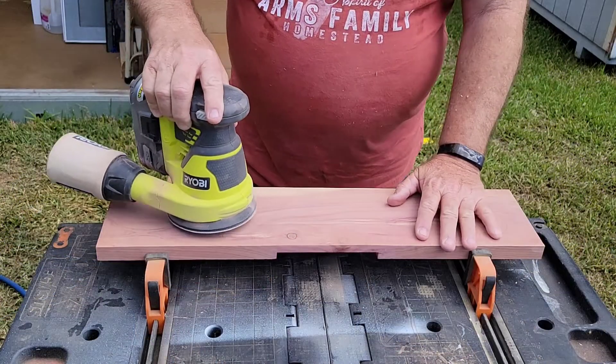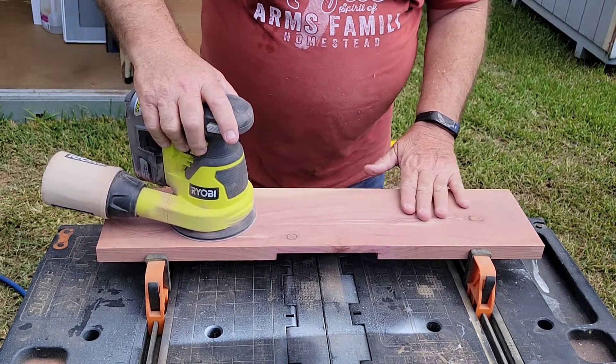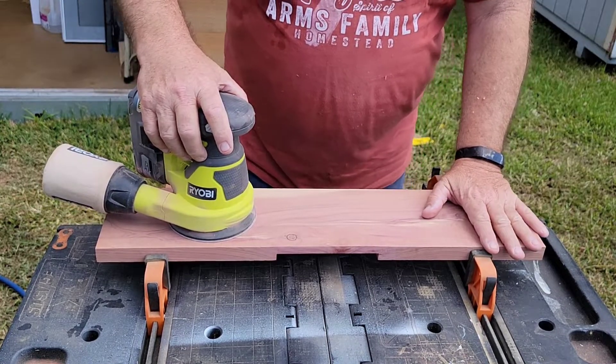We've got a good fit on the lap joints and now it's time to start the sanding process. I'm one of the weird ducks in the woodworking world — I love to sand.